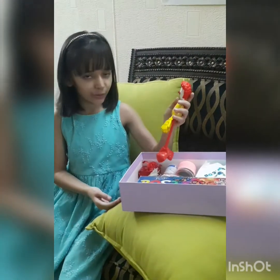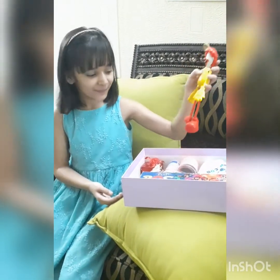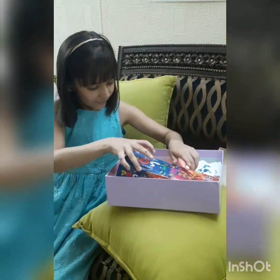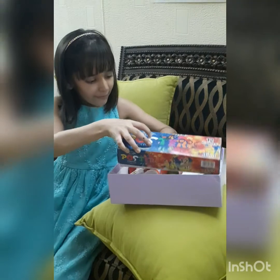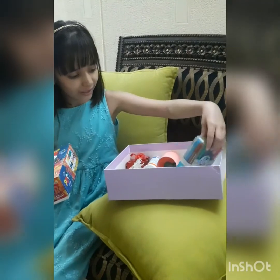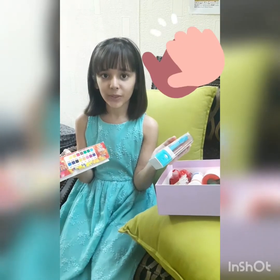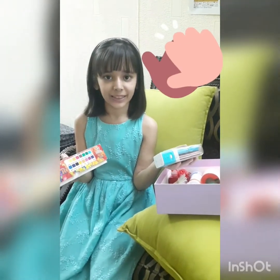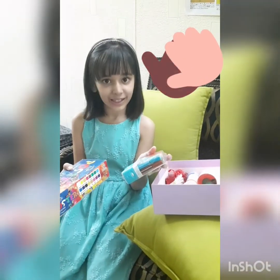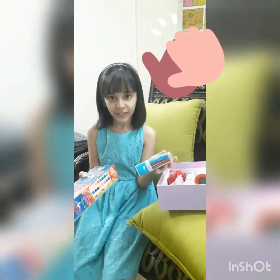My mommy used to play with it when she was small and she was also a McDonald's lover. Next I have some paints as a memory that I love art, and some markers. In COVID days everyone did what they loved the most, and so did I. I love to paint, so I thought to put these things in the capsule too.